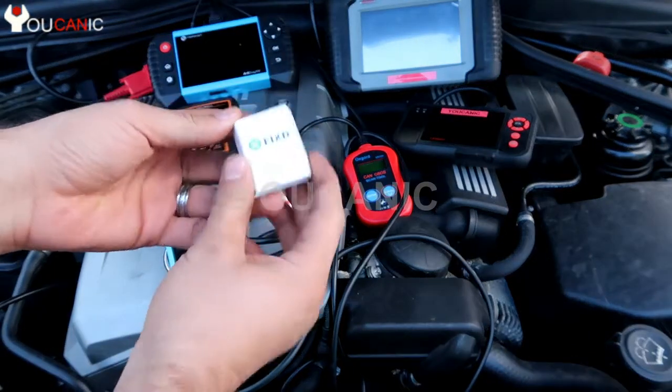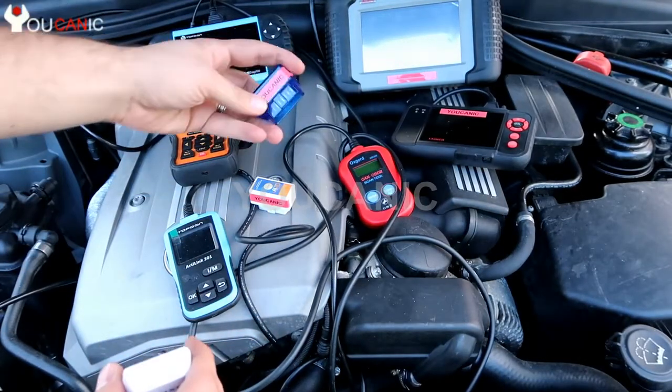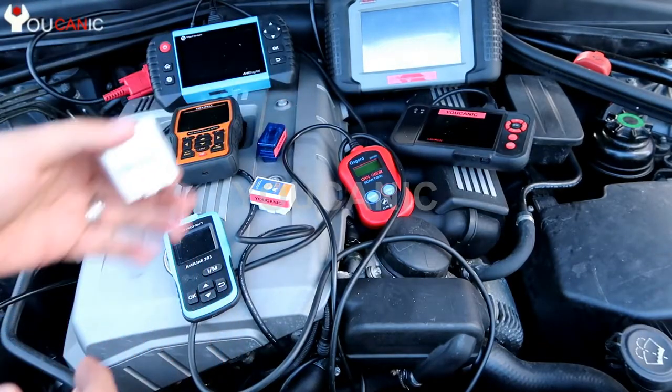Where does Fixed fall? As far as these go, it's a Level 1 — a basic OBD2 scanner. It's the same as an ELM327 adapter, which costs a lot less.